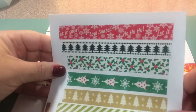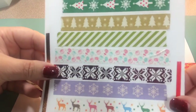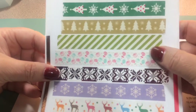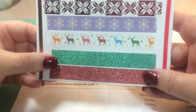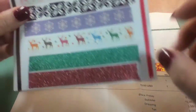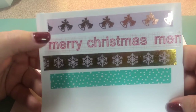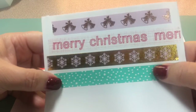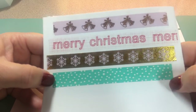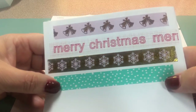Here they are all laid out on paper — I thought they were just super cute. You can see the deer, the glitter tapes on the side, the skinny washies, and then the rest: the bells, Merry Christmas, the gold with snowflakes, and that first aqua-green one is showing up better here against the white background.